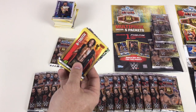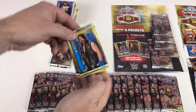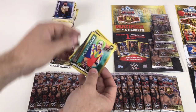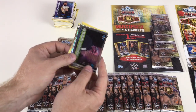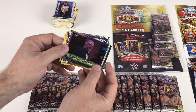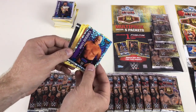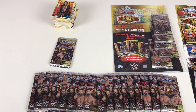We'll do a couple more packs. R-Truth, NXT Championship — getting some good belt cards — AJ Styles, Ty Dillinger, Doink the Clown, Kathy Kelly, Ultimate Warrior Hall of Fame 2014 — seen that one before — and Dusty Rhodes Icon card, awesome! There are lots and lots of variants of cards this year, it's really good.